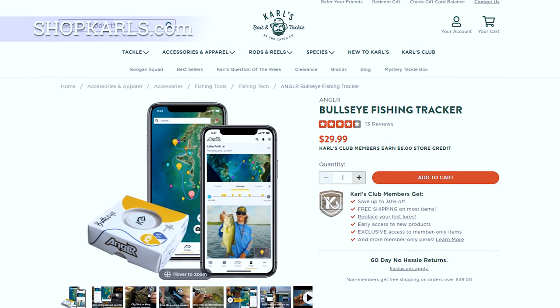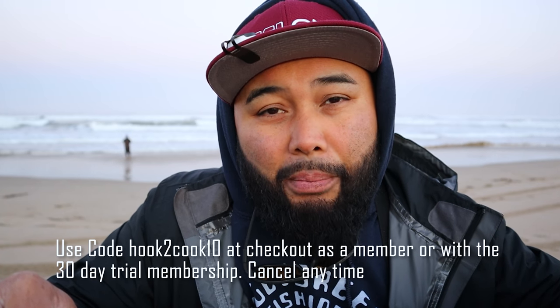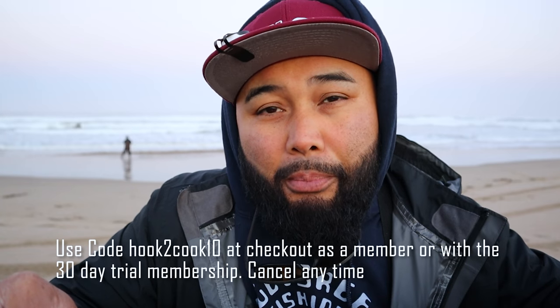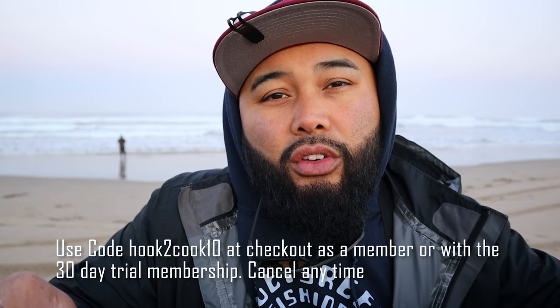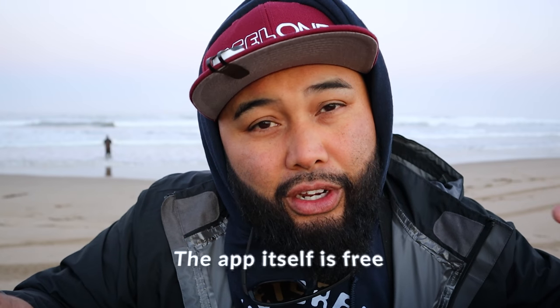You can get it at shopcarls.com. Retail it's about 29 bucks. They hooked it up with the code hook2cook10 at ShopCarls — you can do a free membership, and members who use that code get ten dollars off, so you should be able to get these for under 20 bucks. You can also do the free trial membership to ShopCarls and see how you like it. There's a bunch of baits on there, mostly fresh water, but a lot of stuff you could use in salt water as well. Thank you ShopCarls for that.